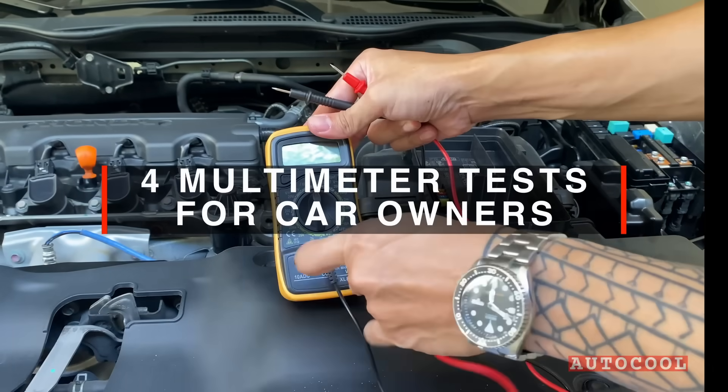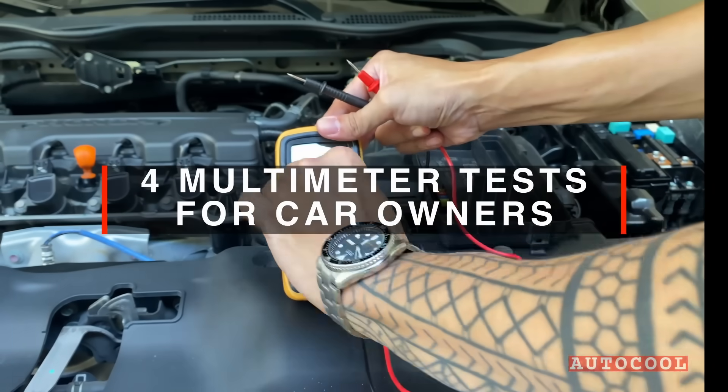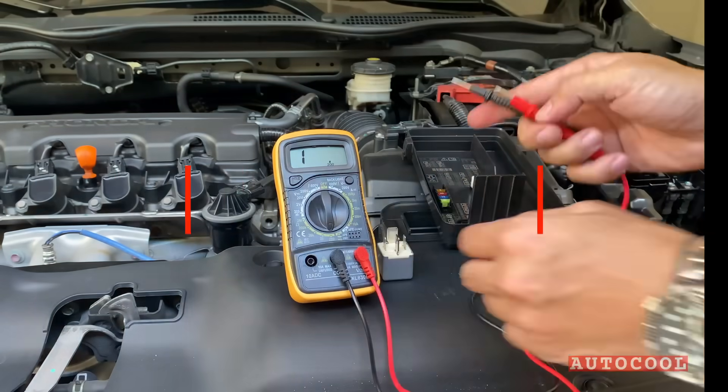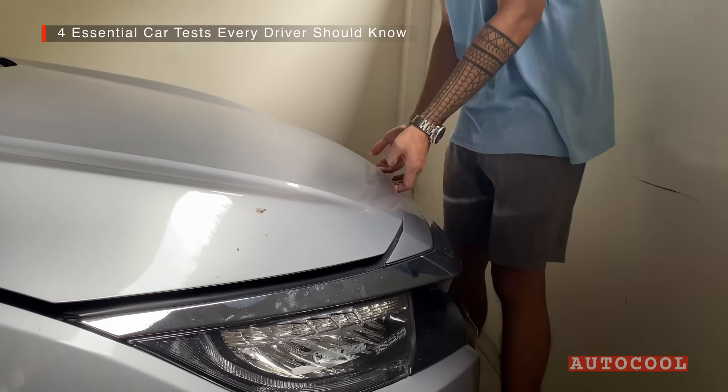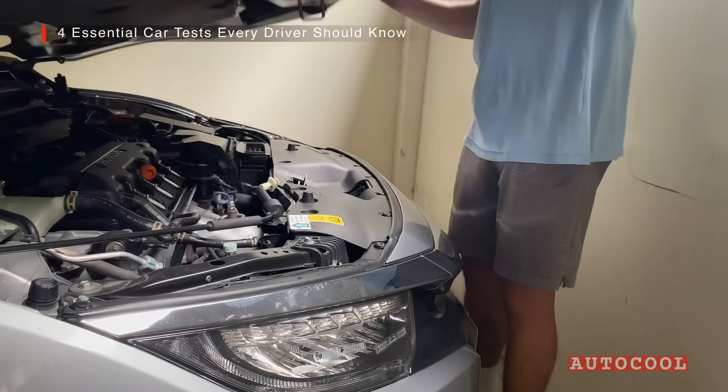If your car won't start or your lights are acting up, a multimeter can help you figure out what's wrong. In this video, we'll walk through four essential car tests every driver should know. Let's get started.